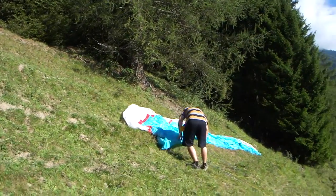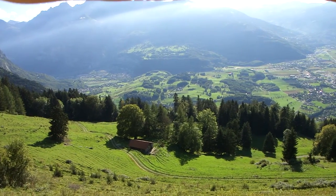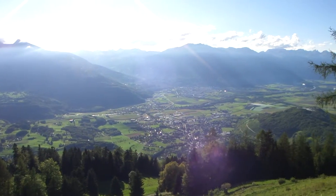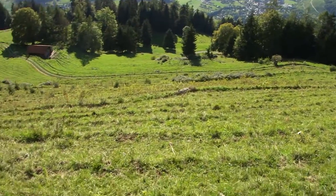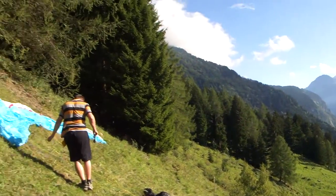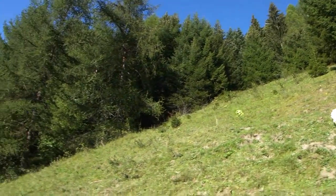I don't know. It's steep, for the paraglide. The exterior is clear.